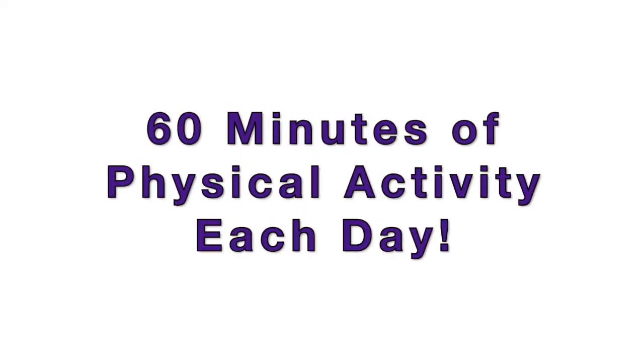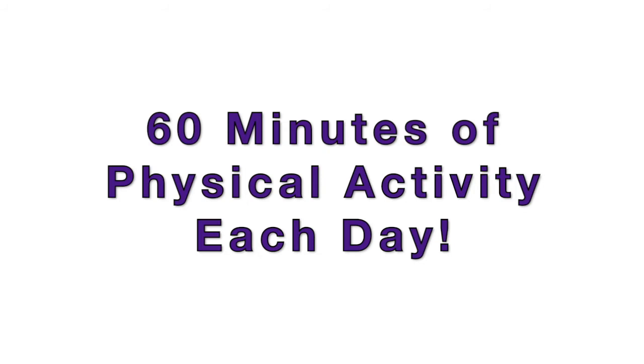But how do you know you're getting enough exercise to keep your heart and your body healthy? Well, young people need at least 60 minutes of physical activity each day. That means 60 minutes of heart-pumping movement — anything from yoga to jumping jacks and playing soccer will do the trick.